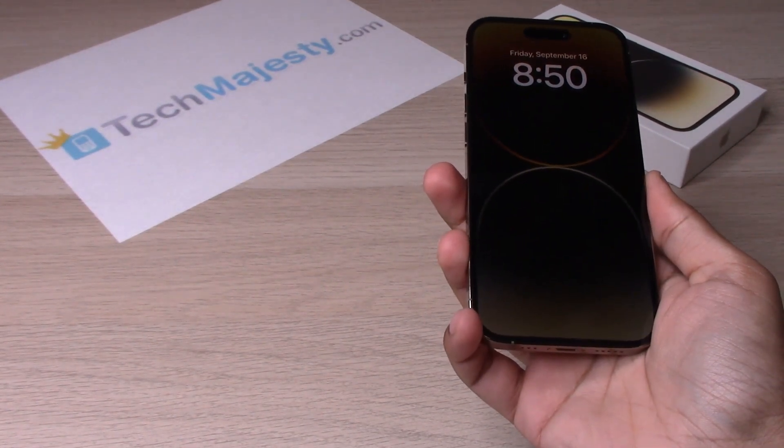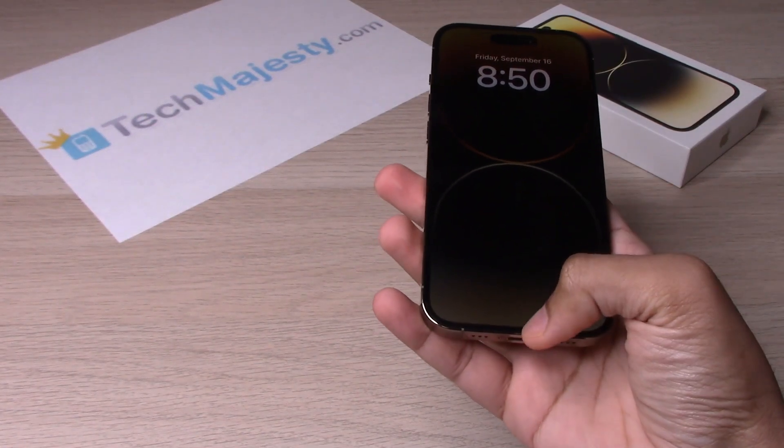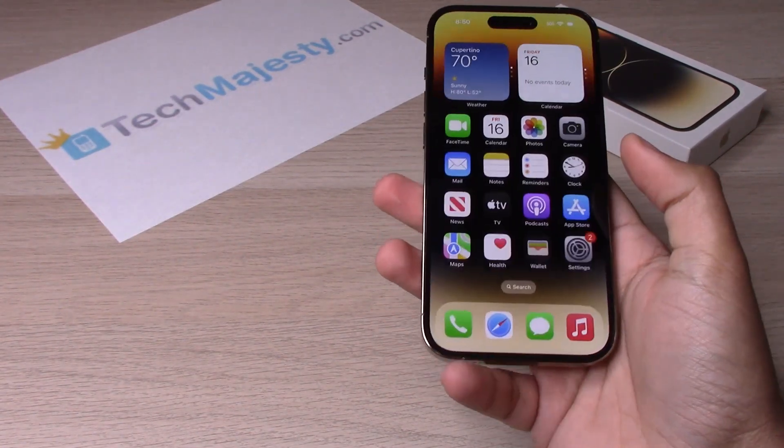Let's try Triple Tap now — and there you go, the lock screen has been activated.